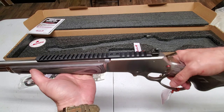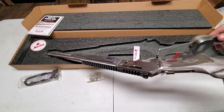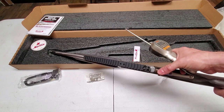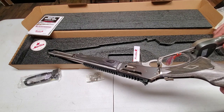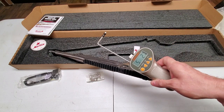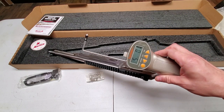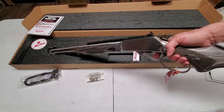Let's do a trigger pull reading. First pull: four pounds, five-point-nine ounces. Second pull: five pounds, two-point-seven ounces. Third pull: five pounds, zero-point-one ounces. So right about a five-pound trigger — not bad at all.